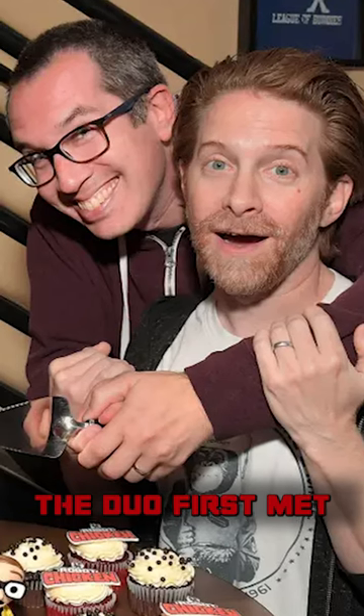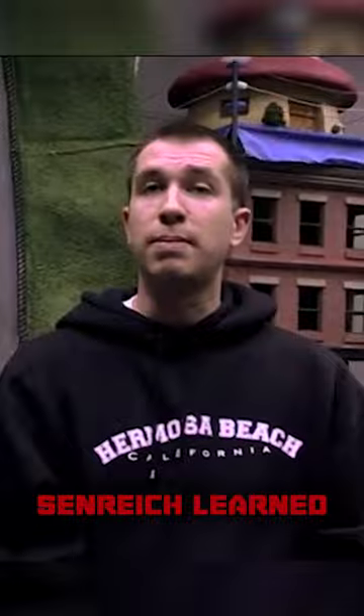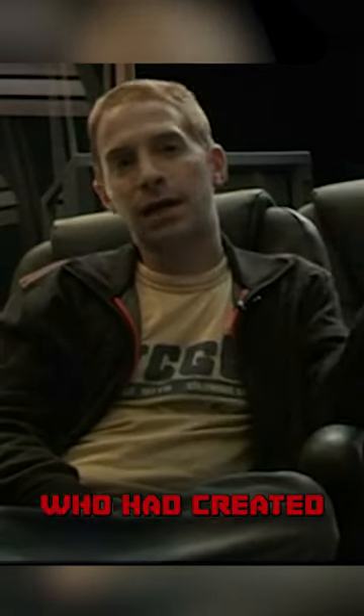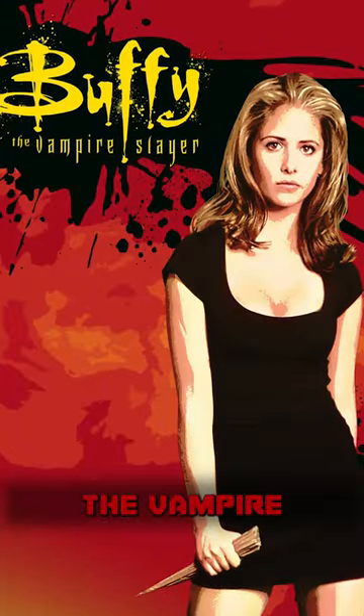Robot Chicken was created by Seth Green and Matt Senrick. The duo first met in the 90s when Senrick reached out to Green to do an interview for Toy Fair magazine. This meeting came after Senrick learned that Green was a huge toy enthusiast who had created custom action figures for his fellow cast members on Buffy the Vampire Slayer.